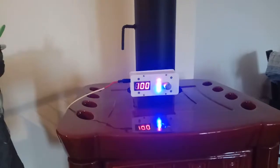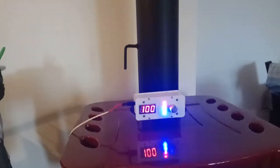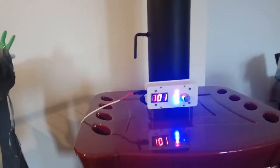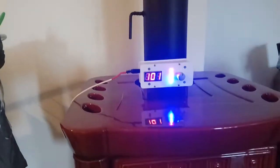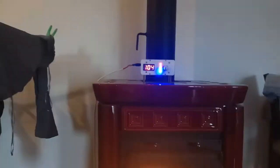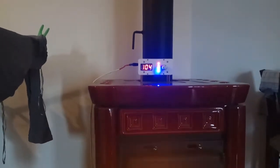Now the fire is burning really fast. After reaching above 100 degrees Celsius, the decimal point is removed. Both secondary air and primary air are still fully open, waiting for the stove to heat up quickly. It's now about 15 degrees per minute.